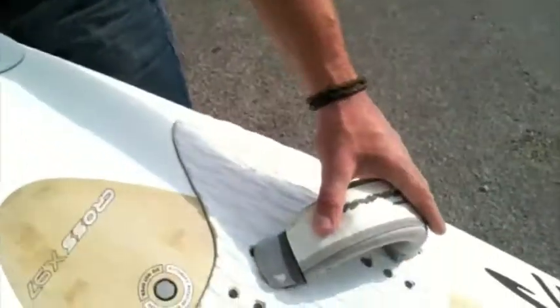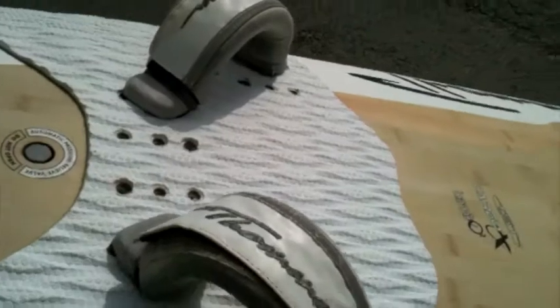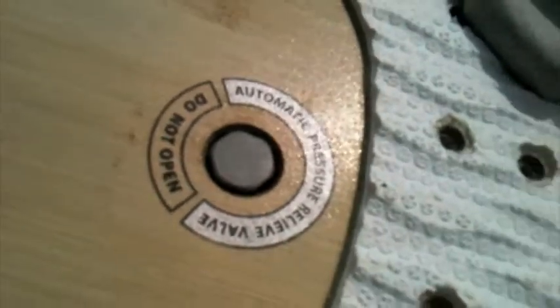The foot straps on this are extremely good, really comfortable. It does come with four, although this has got three fixed on it. It also has the automatic pressure relief valve on there, which allows you to transport it around the world with no problem. This board will also come with a custom board bag, which is supplied — I've kept it in my garage, never used it, so very clean.